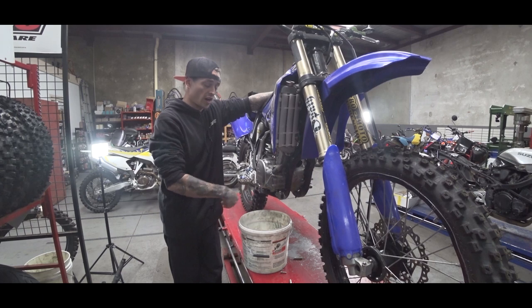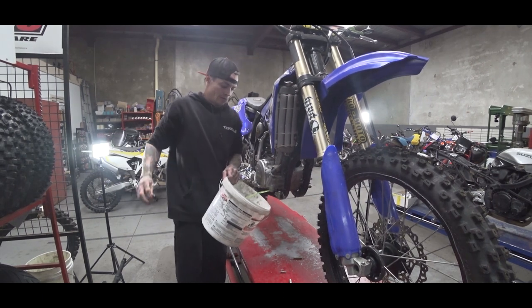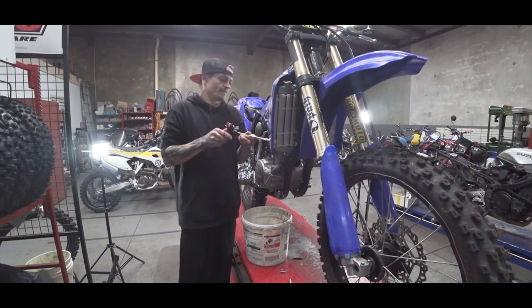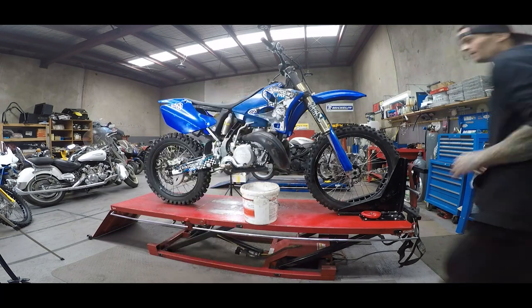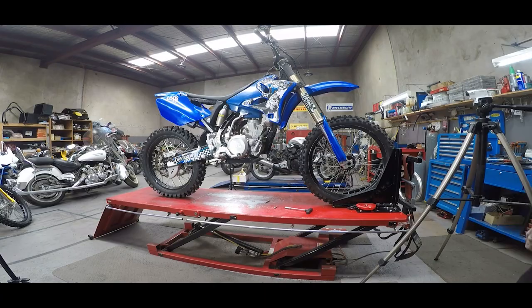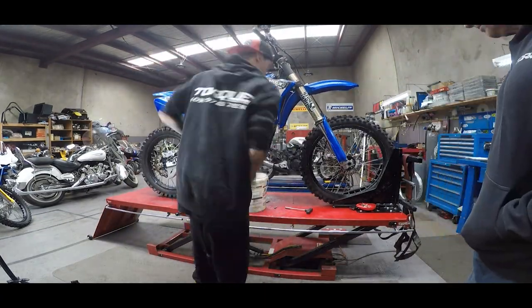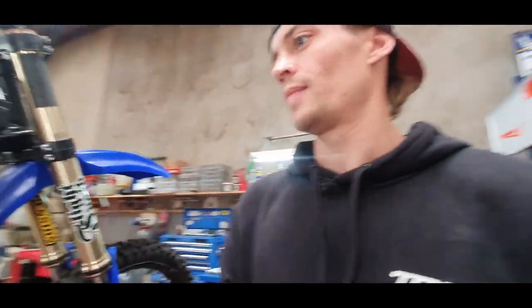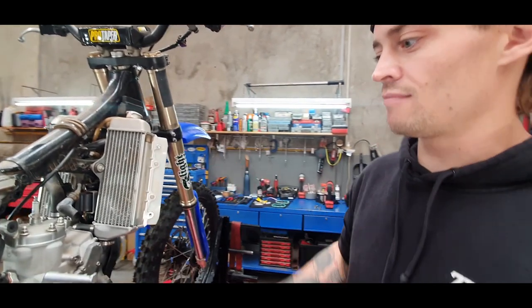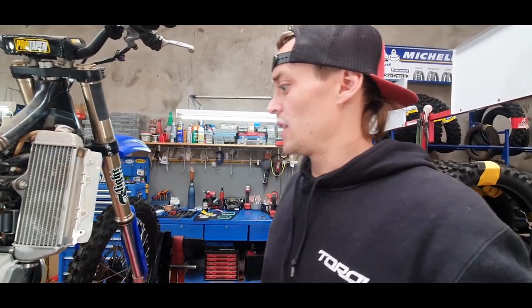Get a bucket and drain all your cooling out first before you pull anything down. It's just pulling the bike down and getting it to its raw state so I can get to the motor, but for the people that are here and haven't really done it or seen it. So we're down — plastics are off, engine mounts are basically broken down, radiator coolant is out.